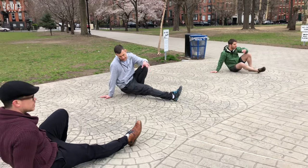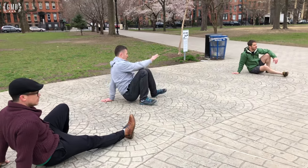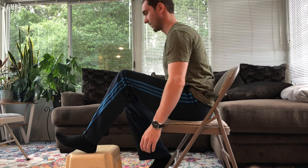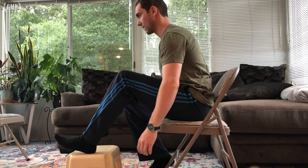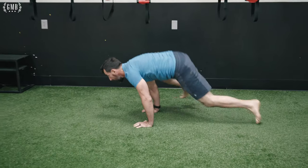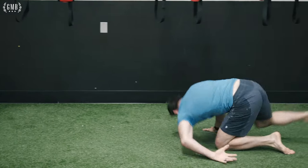This is Jarlo of GMB Fitness. Today we want to share a couple of hamstring tips. Tight hamstrings can be a big issue for a lot of people, especially if you sit down all day or you're driving all day. It's really easy for the back of your legs and hamstrings to feel tight, and especially frustrating if you don't know what to do or you've tried different things and it just hasn't been getting better, limiting the enjoyment of the things you want to do.